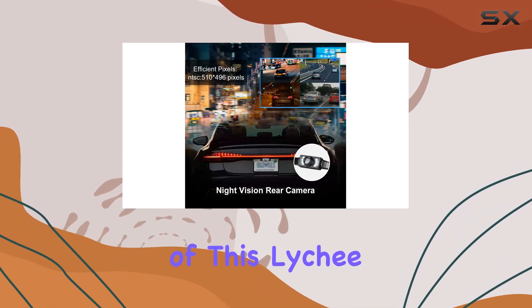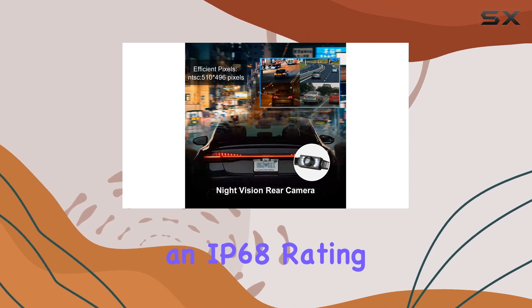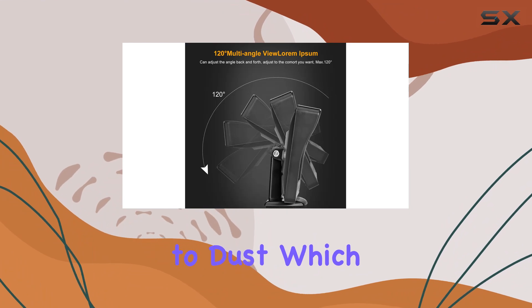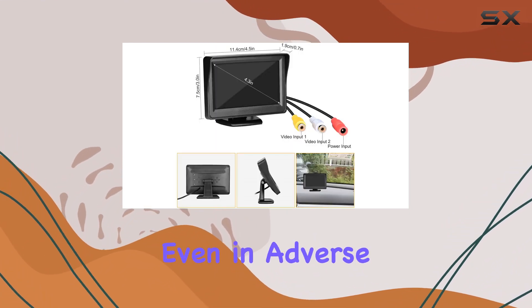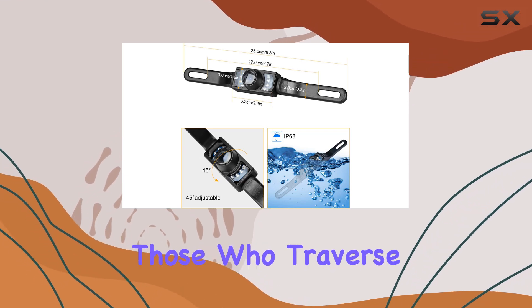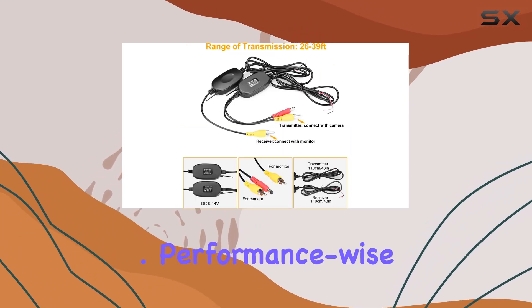Durability is another hallmark of this Leachy product. With an IP68 rating, the camera is fully waterproof and resistant to dust, which means it will function reliably even in adverse weather conditions. Additionally, the system's shock resistance is a boon for those who traverse rough terrains.